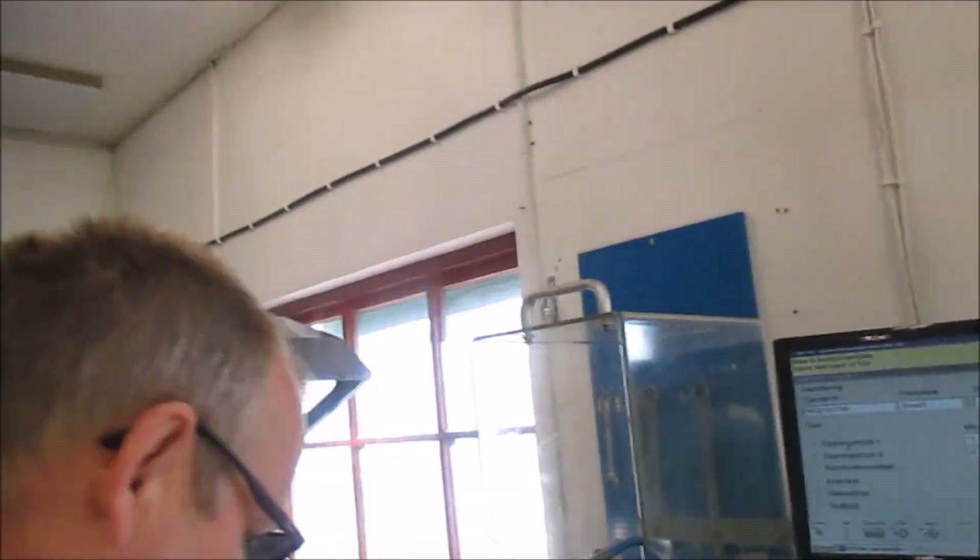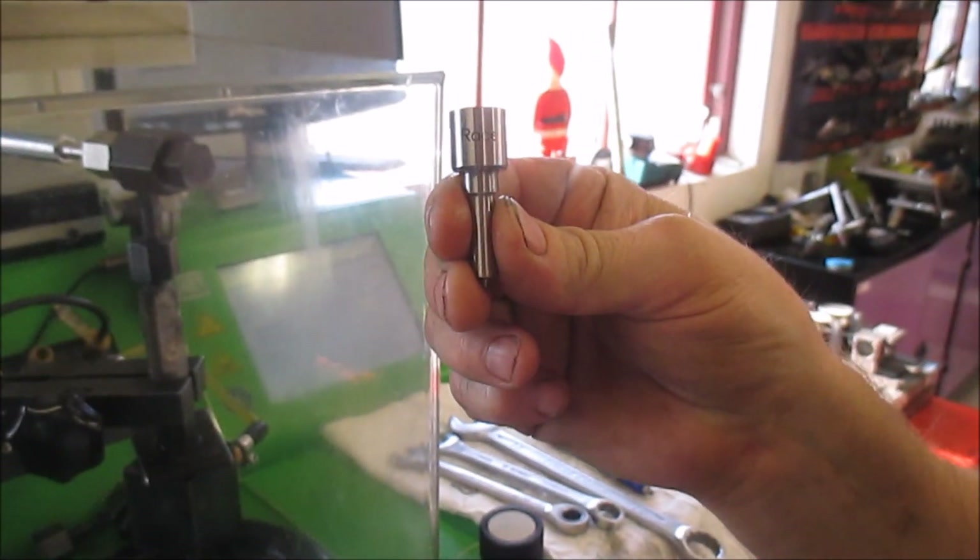Testing a two-stage injector in EPS 200. Hang on, race XXS.